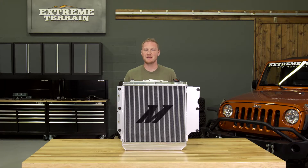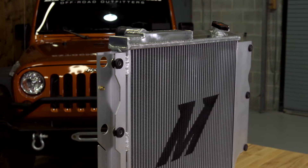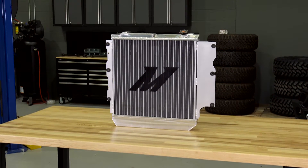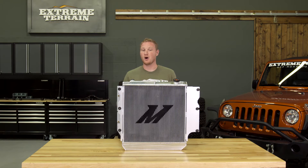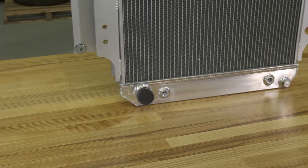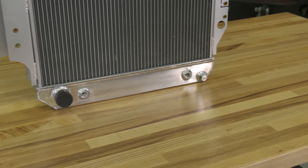This radiator is made from brazed aluminum and it has polished end tanks. The radiator has a 0.89-gallon capacity, and Mishimoto claims a 20% increased efficiency in cooling over your factory radiator. This will work with both automatic and manual transmissions because it does have a transmission cooling tank on the bottom of it, and a couple of different adapters to work with your factory automatic trans cooler.